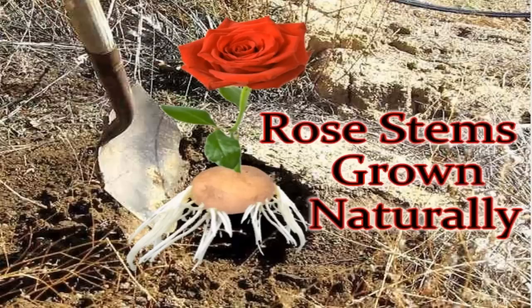Thanks for watching how to grow roses from cuttings the natural way, and I will see you in the next video.